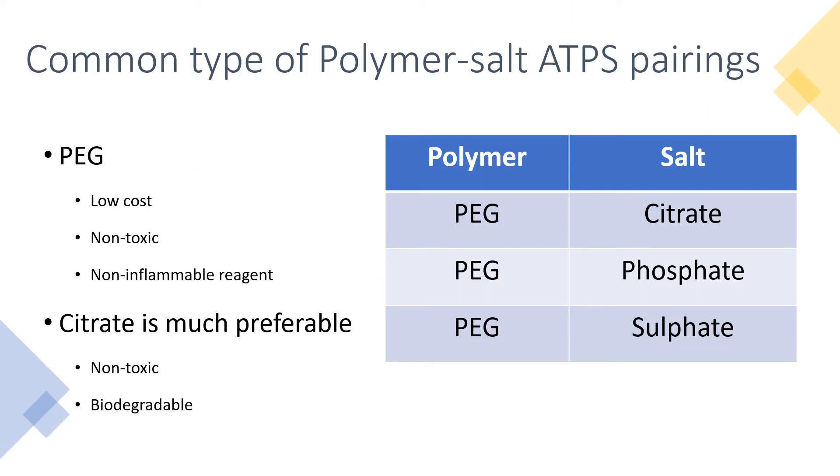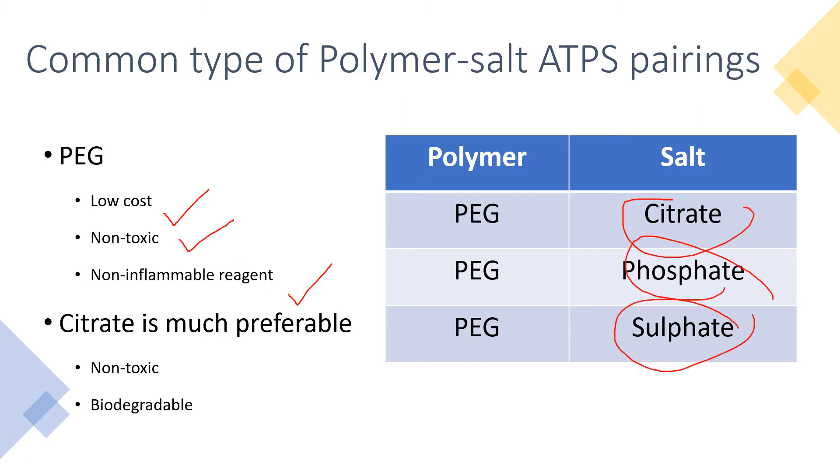These are the common types of polymer salt ATPS pairings. As you can see, PEG, or known as polyethylene glycol, is most commonly used as the polymer due to its low-cost, non-toxic, and non-inflammable properties. Among the salts, citrate is much preferable due to being non-toxic and biodegradable.